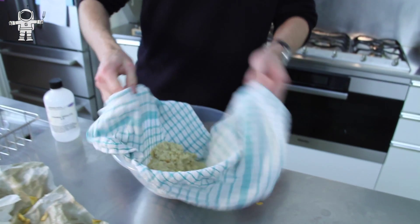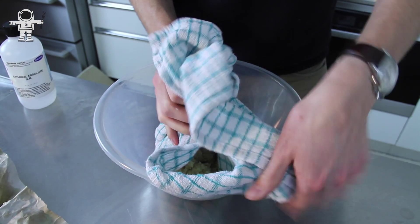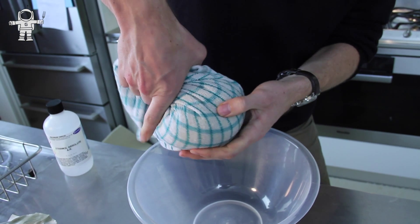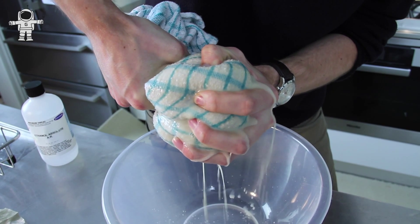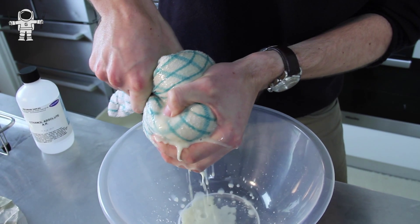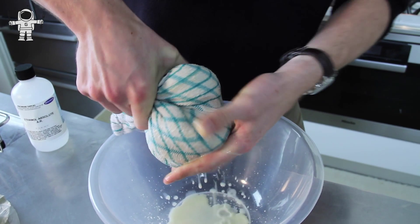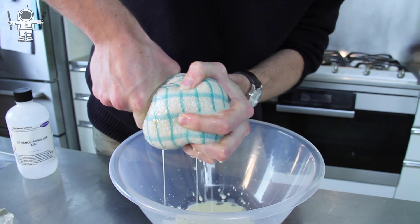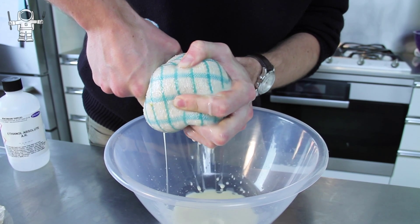Be careful when you do this at home. Now I'm going to pick up the corners and give that a good old squeeze. Look at that — what we now have is a mixture of ethanol, water, fat, sugar, and a bit of starch, which is stored energy that you find in chips and potatoes.